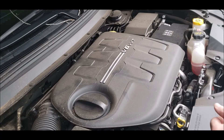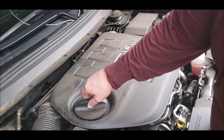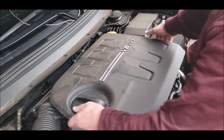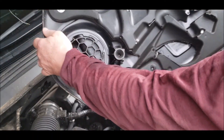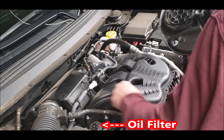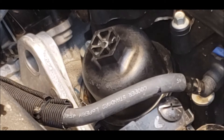Let's get this started by just pulling this cover off. They make this to get access to the oil filter, but it's easiest to just take this off since it just pops right off. It just snaps right off — it's four snaps going to these four things. Just pull that right off.